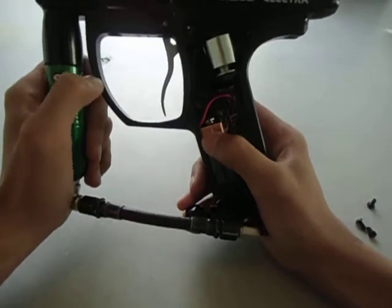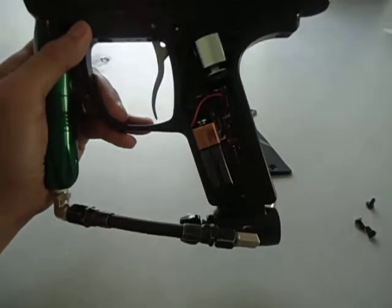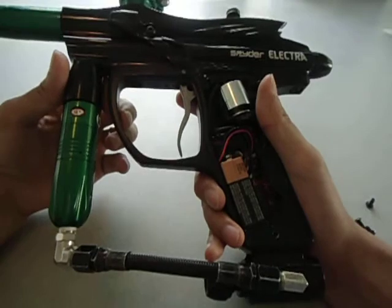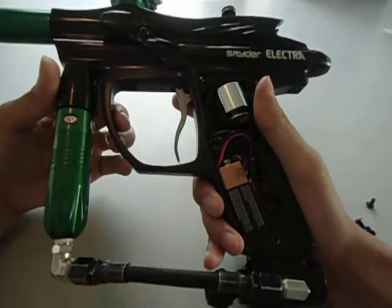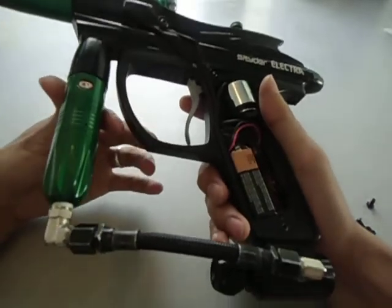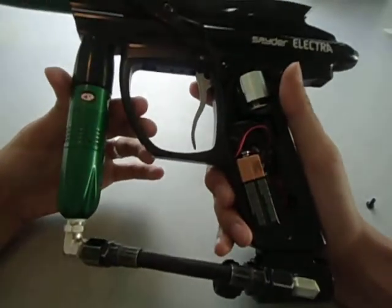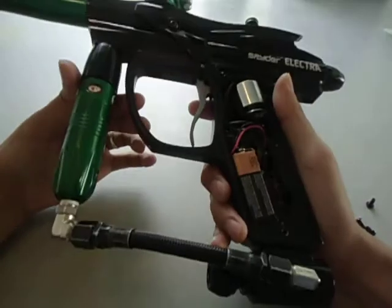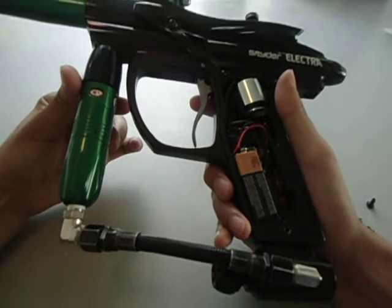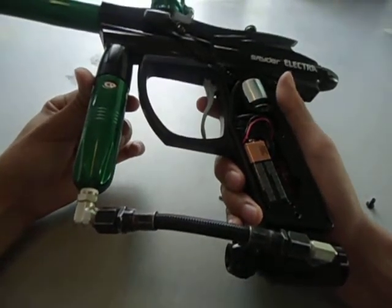Now for the Masashi 7 upgrade chip. There is semi-uncap, semi-adjustable cap, PSP auto response, PSP 50%, PSP 100%, NXL full auto, auto response, 50% ramping, 100% ramping, 3-shot burst, and full auto. That's a total of 12 modes. Compared to the 5 on the stock board, you get 7 extra modes — that's pretty damn good.